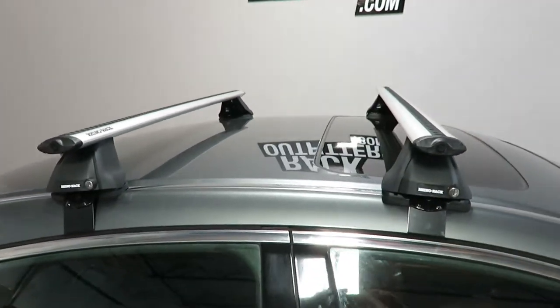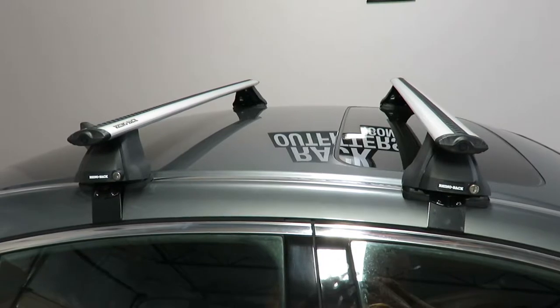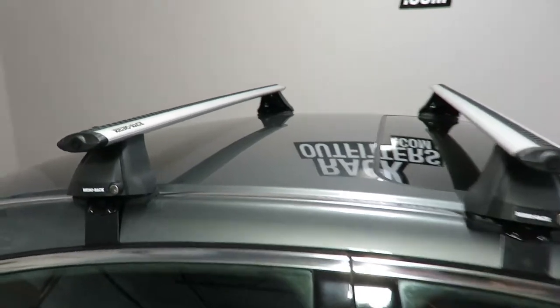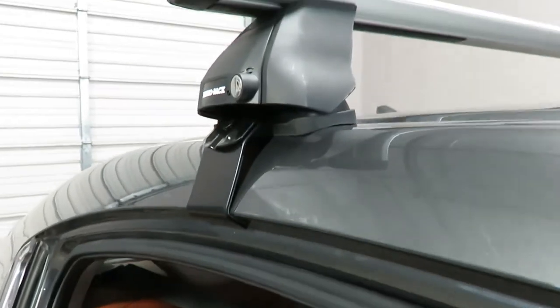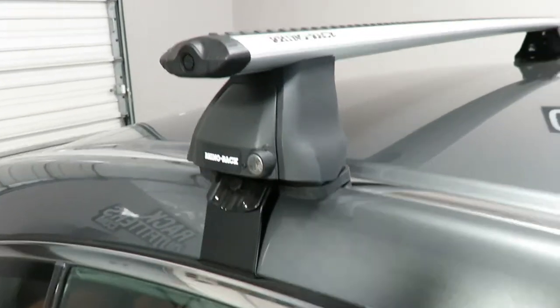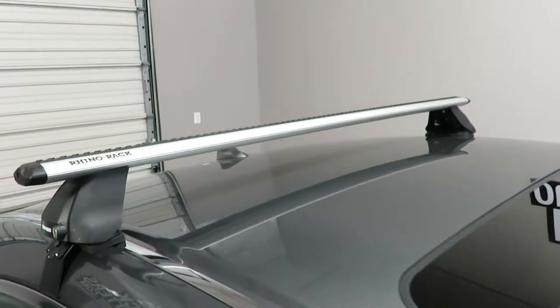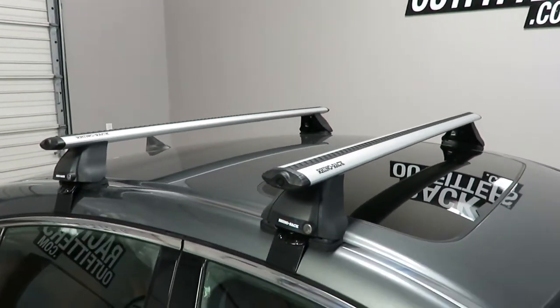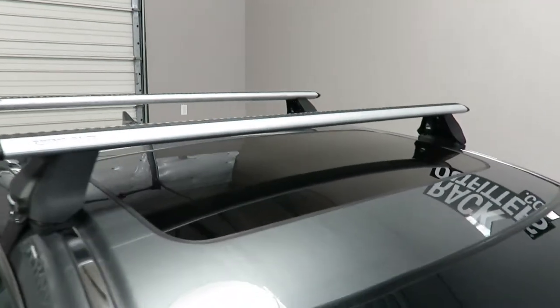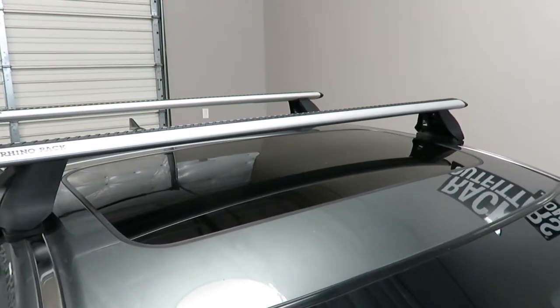The cross bars are positioned at 25 and a half inches from front to rear, center to center. The maximum weight carrying capacity is 110 pounds evenly distributed. There is no interference with the full operation of the sunroof.